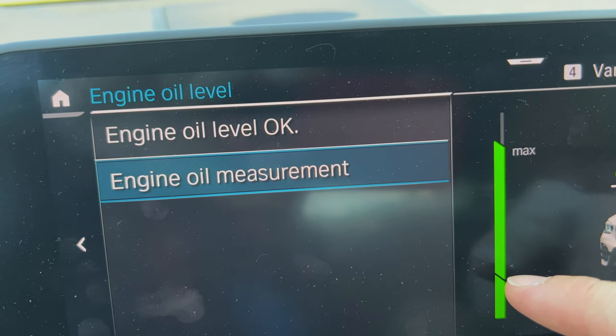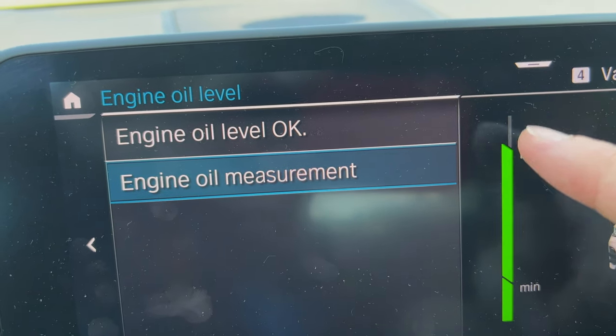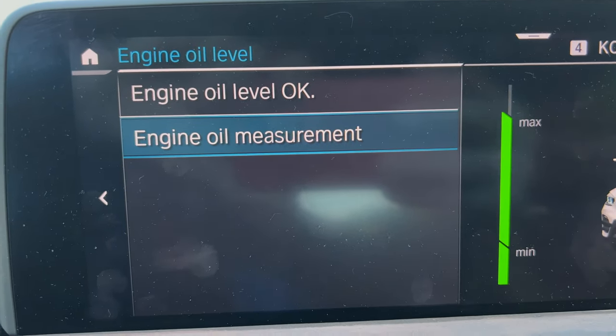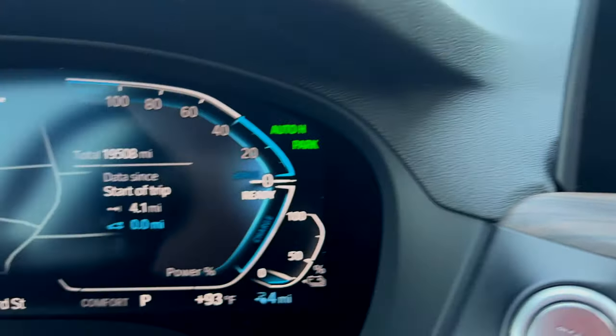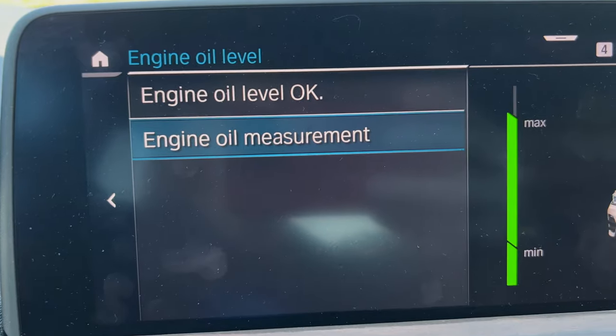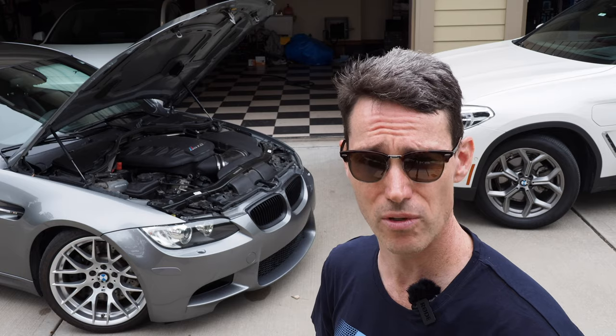Minimum means if it's below this level you want to add oil, but this particular car the engine oil level is good. It never really showed that the engine was running, but clearly there was some program in the car handling that. Let's take this one out, warm the engine up, and then we'll check the oil on the M3.